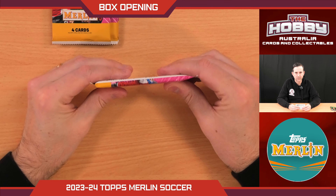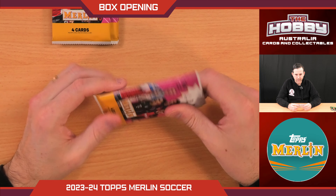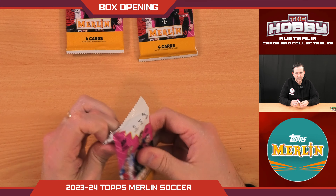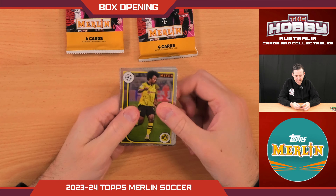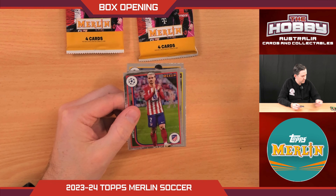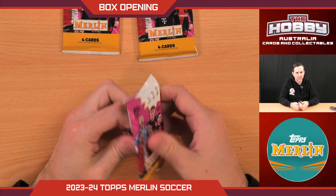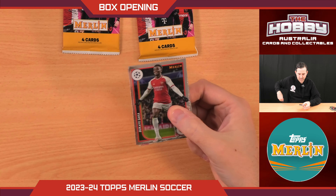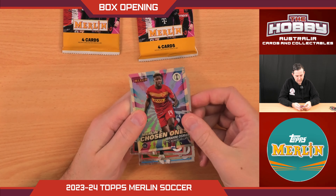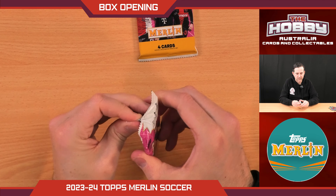We do have a match ball — this is a thick pack, I can actually feel it. So we're going to leave that to the end. I didn't even see that when I was looking through before. So we have found the match ball, that is very nice. Niccolo Pisilli — another rookie refractor there. Can this be a rookie box? Can we get a rookie match ball as well? Chosen Ones — Ibrahim Osman. Let's punch through these last two before we get onto that match ball.